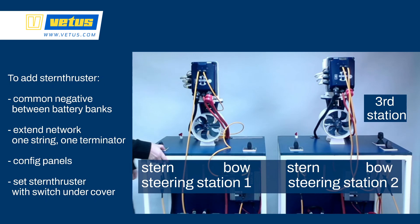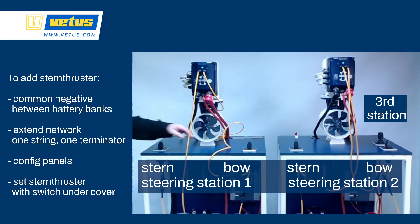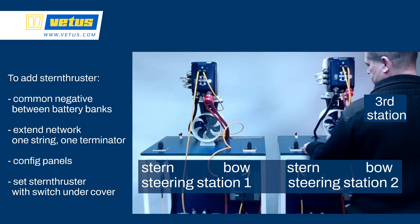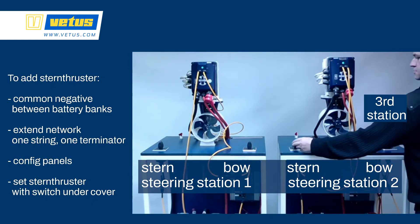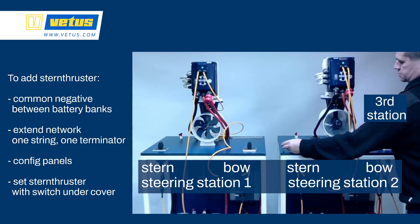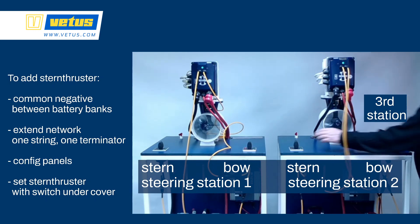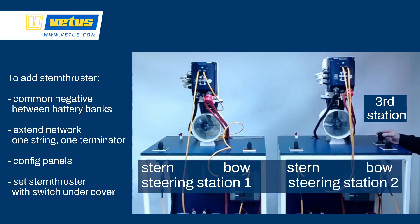Quirin is now switching on the system — there's power on the network — and we're going to check operation. On steering station 1, the stern thruster operates and the bow thruster operates. He's now activating steering station 2 with a double tap; the stern thruster is operating and steering station 1 is deactivated. Now checking the third steering station: with one joystick he can operate both stern and bow thruster at the same time, and the other steering stations are now deactivated.